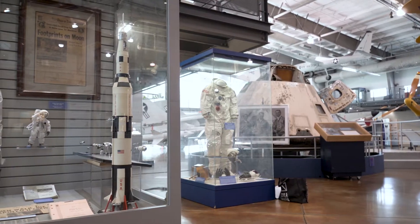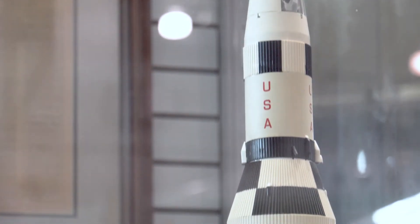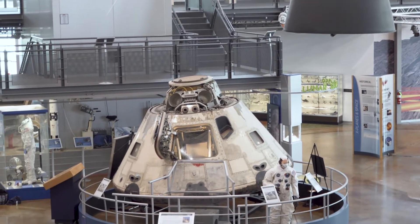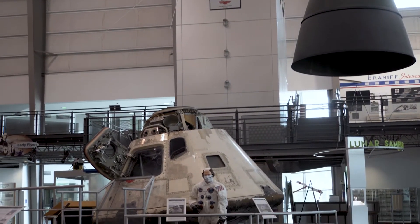Apollo 7 was an October 1968 human spaceflight mission. It was the first crewed Apollo flight, and the first one to use this specific type of command module. All of the systems and procedures required for the moon mission were flight tested for the first time with this vehicle.